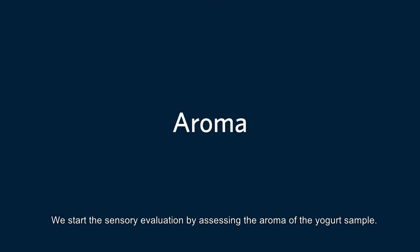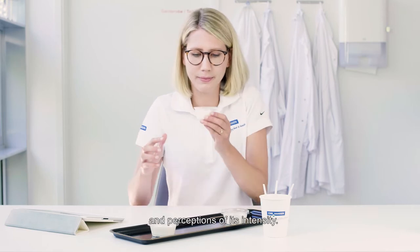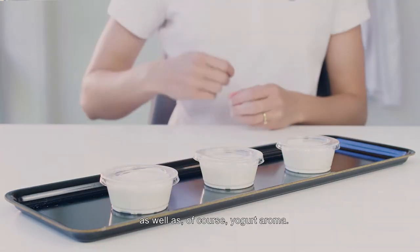We start the sensory evaluation by assessing the aroma of the yogurt sample. The cultures used in the yogurt affect the aroma and perceptions of its intensity. Common examples include buttery and creamy aromas, as well as, of course, yogurt aroma.